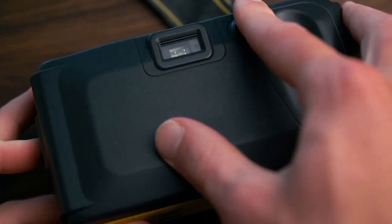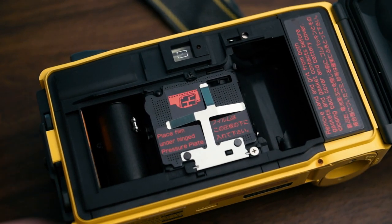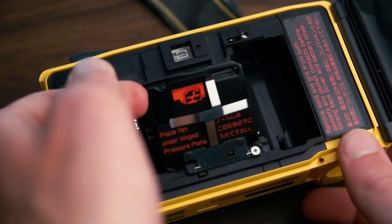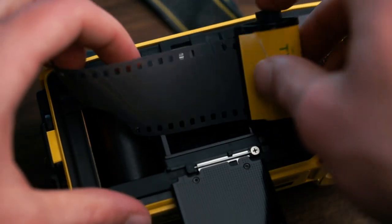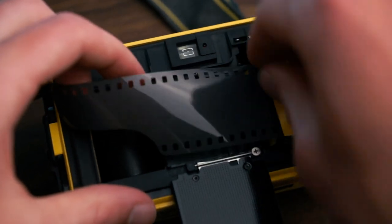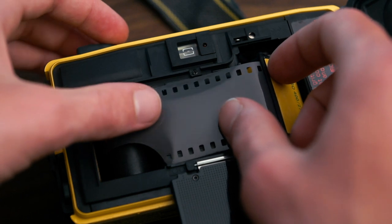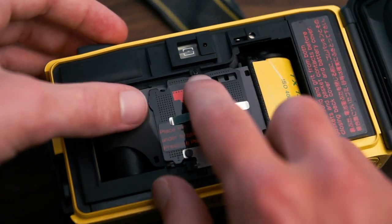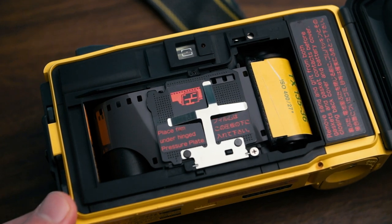Loading the camera is actually a bit different. First, open the back, and then you unhook this film pressure plate here. Insert the roll on the right, and drape the film leader over the rubberized spool on the left. Then click the pressure plate back in and shut the door.